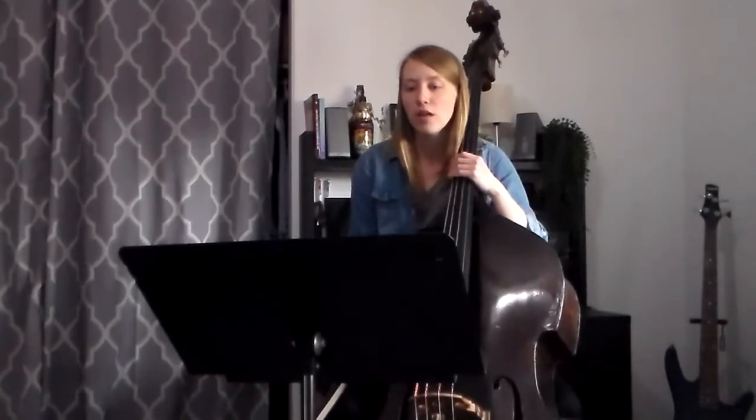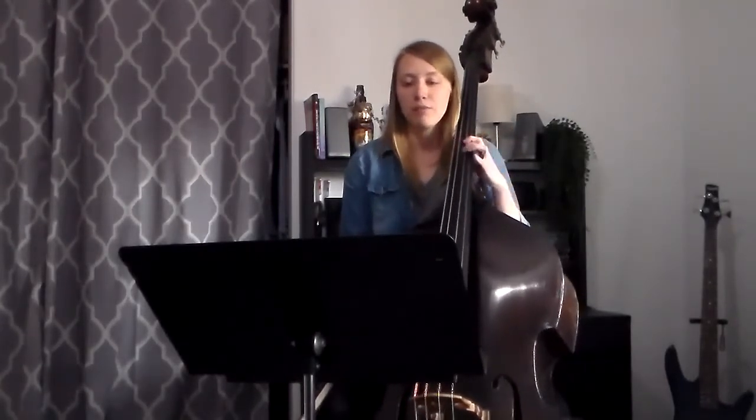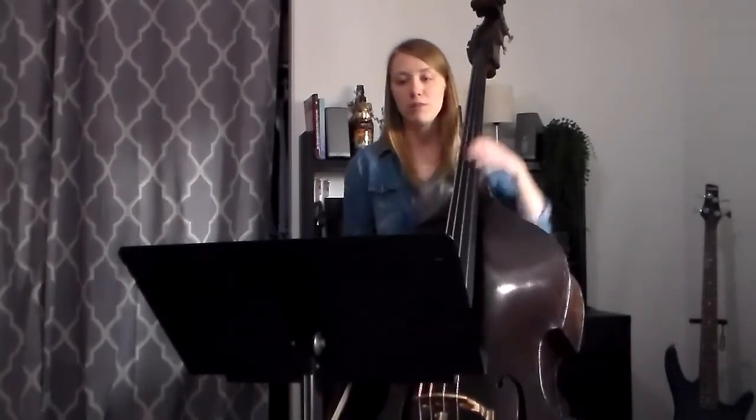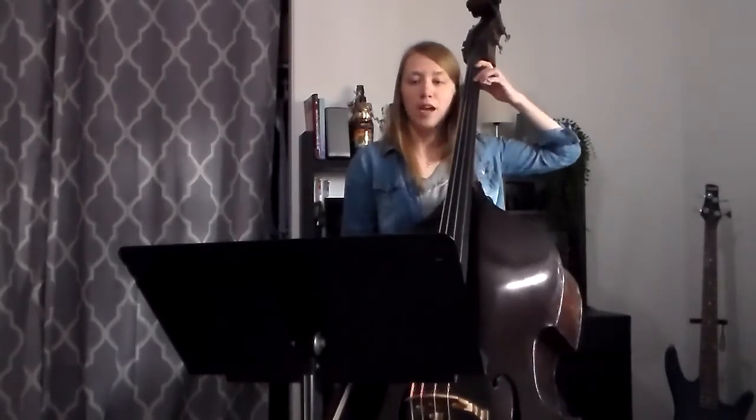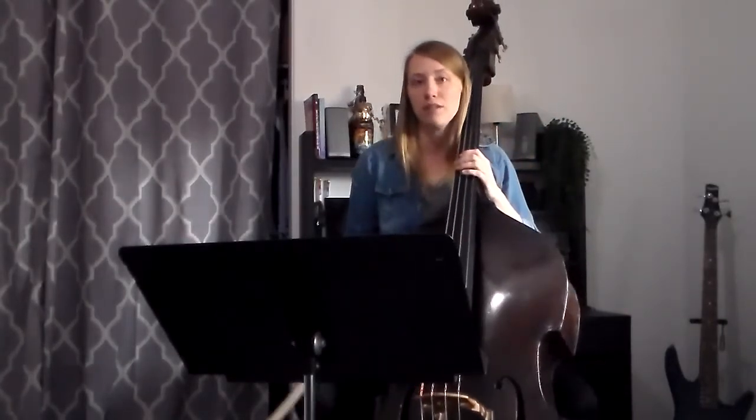Again, a lot of one and four until we get to the very end where there's just like the half step from G sharp to A. We're going to be playing that up in half position. You can also choose to go up the D string and play it with second and fourth finger if you want to keep it on the D string.